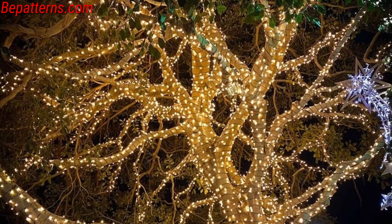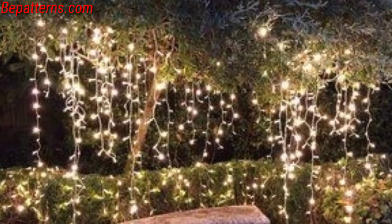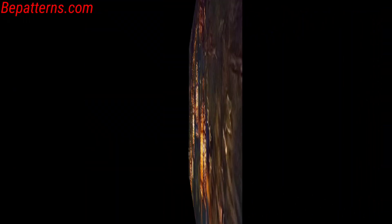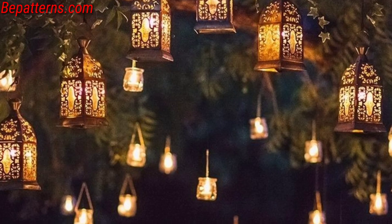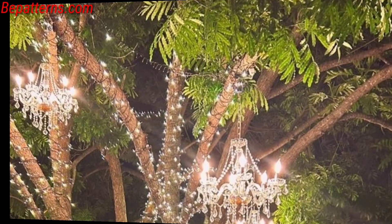Spiral string lights around tree trunks for a whimsical spiral effect, and place LED-lit flower pots around the base of trees for a soft glow. Opt for solar-powered lights in various colors for an eco-friendly and vibrant display.